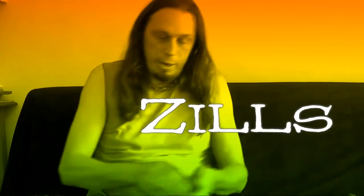These are zills, which we use in our Arabic stuff mostly, because you can play them closed or open.